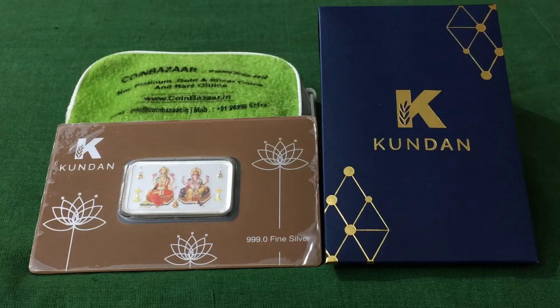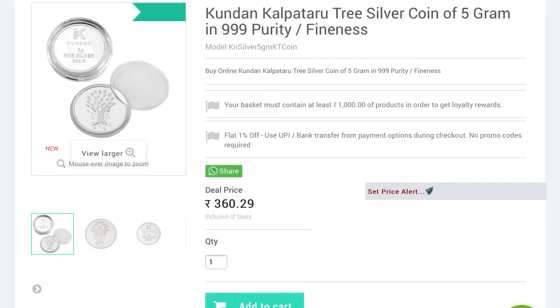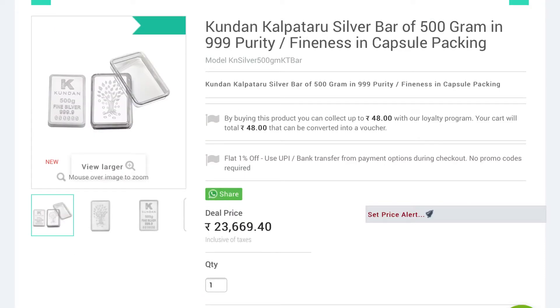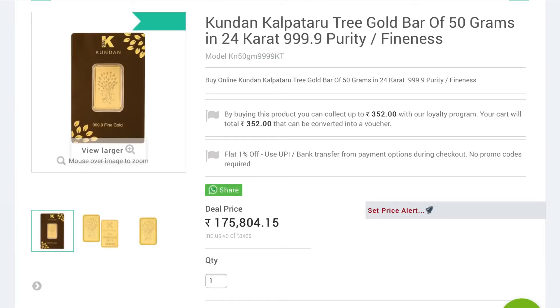If you want to buy colorful bars, they range from 10 grams up to 100 grams. You can click the link in the description to browse all products offered by Kundan. Kundan silver bars and coins range from 5 grams up to 500 grams. Gold coins and bars range from 0.25 grams in 995 24-carat gold, up to 50 grams in triple 9.9 purity 24-carat gold.